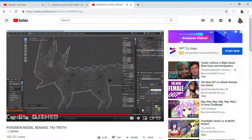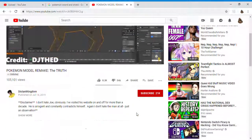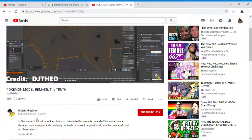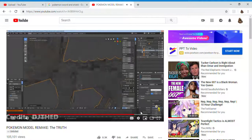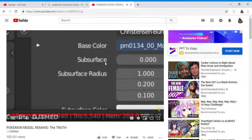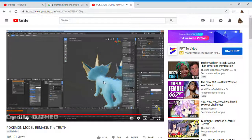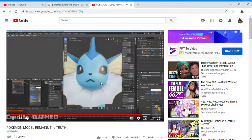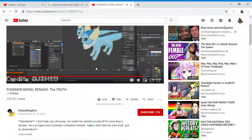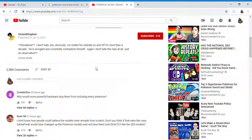If I were to move this model slightly, you'll see that all the details start to merge away from the old model. I have the Switch model selected right now — that's the one in orange. Let's reset the location. Now let's swap textures. This is the 3DS model with the Switch texture applied, except for the eyes and mouth.